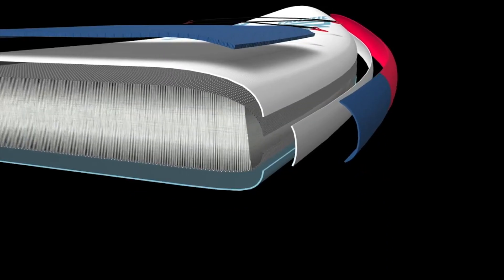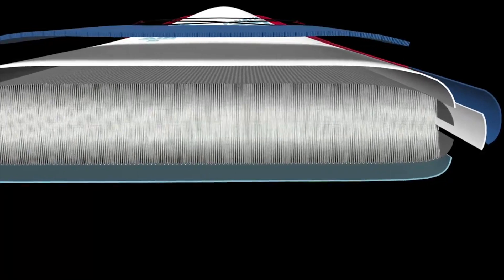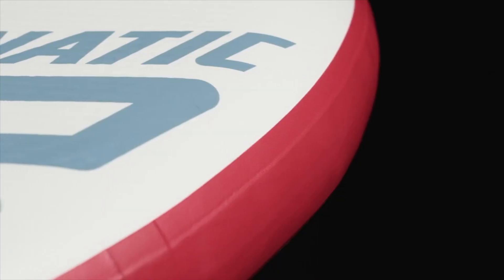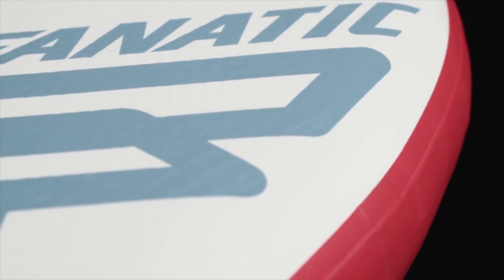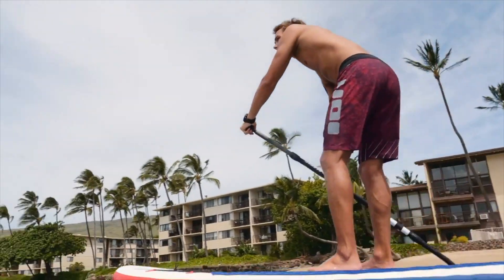Our single-layer drop stitch light technology provides a quality construction without reaching deep into your pockets. Produced at one of the world's best manufacturers, this inflatable technology is created with top quality materials and production standards you'd expect from a premium brand.